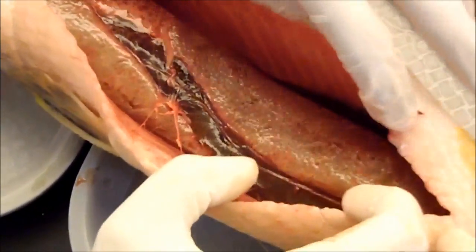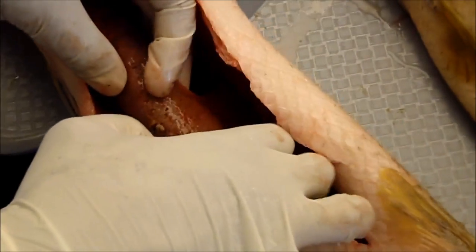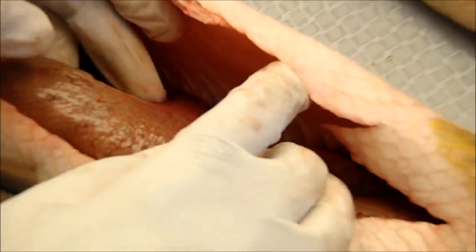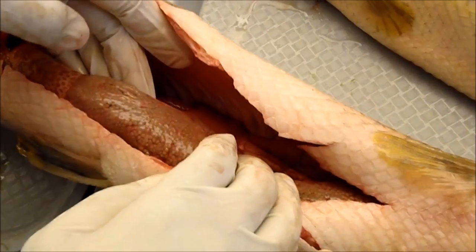Here you can see the large ovaries, and we're going to show you the oviducts, which is the connection of the ovary to the rest of the system. You can see this connection right here — in females it looks like a pretty consistent connection from around the kidneys to the ovaries. In males, it looks like a series of thin threads. This is what we use to definitively identify the sex. Also behind it, you can see part of the gas bladder, which runs the length of the dorsal portion of the fish.